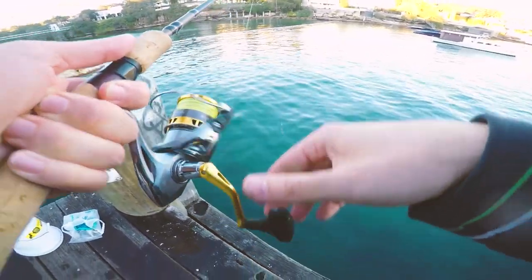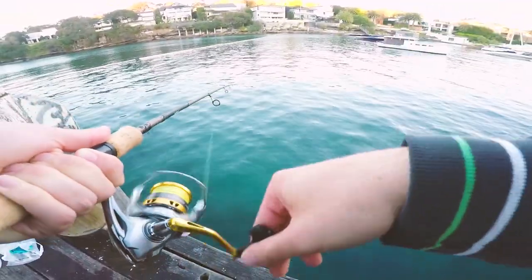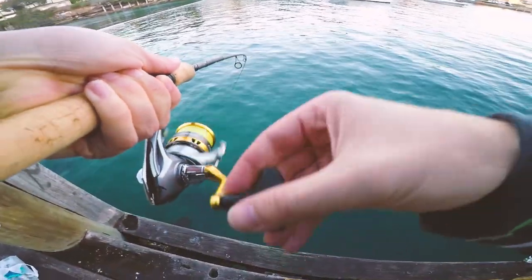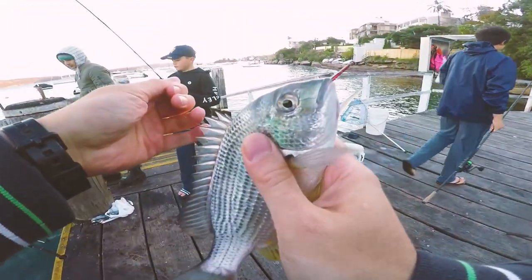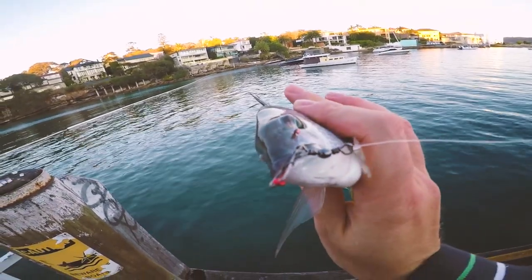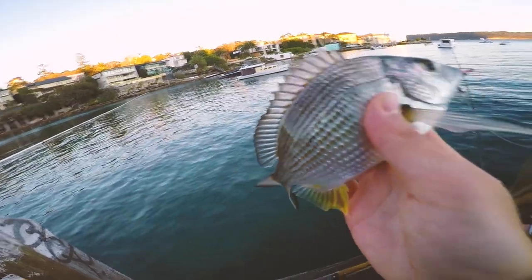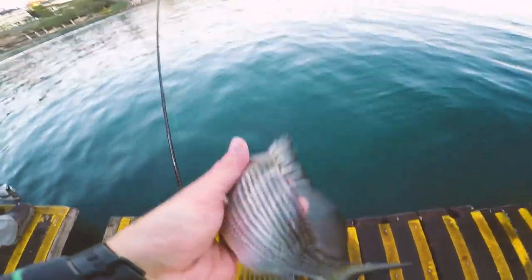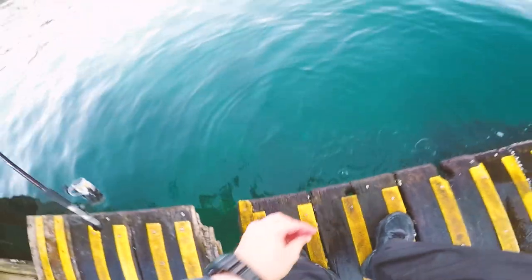On the small rod again gents. He's off — pulling drag, very small fish though. Guessing a small bream, very small bream. There he is — look at that hook set right on the side. Beautiful looking fish. Give him a nice release. Beautiful, real easy. There you go little fella.